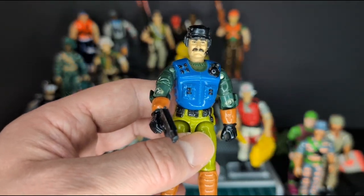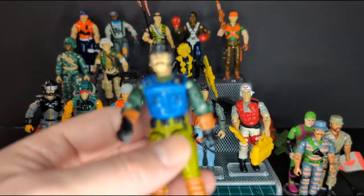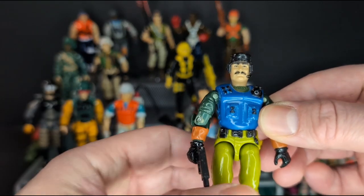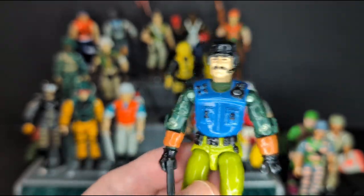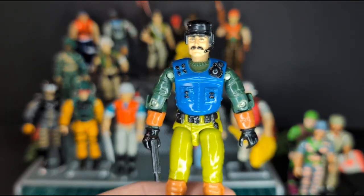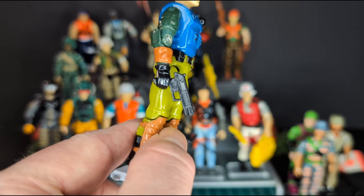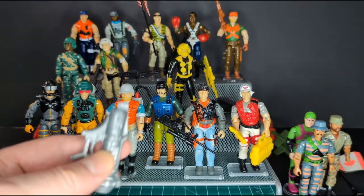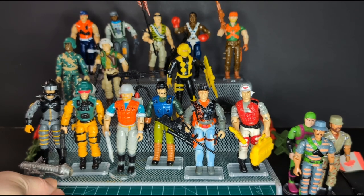Next we have Mutt version 3 from 1992, DEF. I like this figure — it's definitely going to be in a classified line someday. He looks like something from Slaughter's Marauders with the same type of blue and green colors. He's very minty — check out the color, it just pops. Unfortunately I don't have his dog, but I do have an extra Junkyard from my vintage one, so he'll fit right in. He comes with his weapon, which is awesome. And I also have Sci-Fi's crazy weapon from my parts collection.